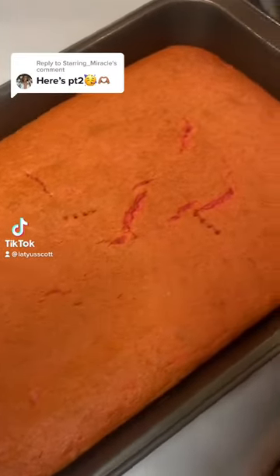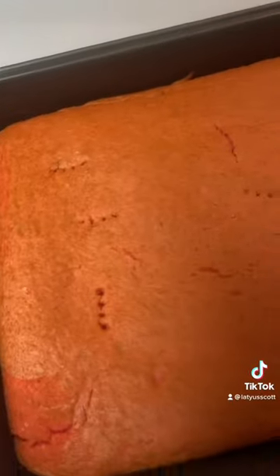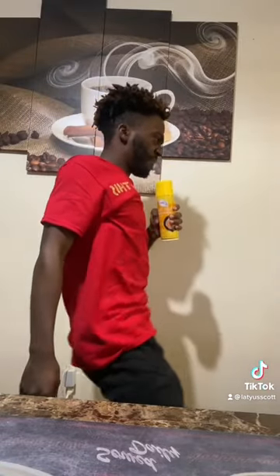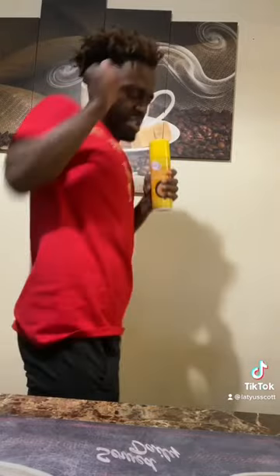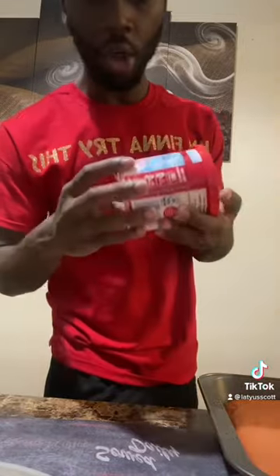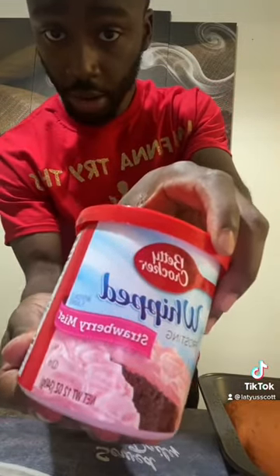All right y'all, it's been 30 minutes and it's out of the oven — it's done! Look at the fork holes I'm putting in it, it's definitely done. It's dancing like a stripper, somebody come tip her! Okay, it's gonna cool down. We're gonna use the whipped strawberry mist icing, let's see how this tastes.